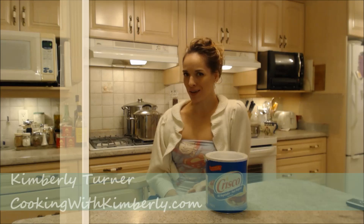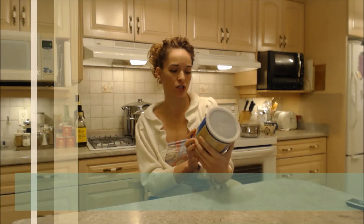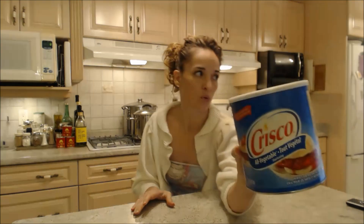Hi everybody, I'm Kimberly Turner from cookingwithkimberly.com, and this is what I say about food. This is what I say about Crisco all-vegetable shortening. This is what the tub looks like.